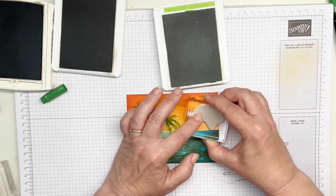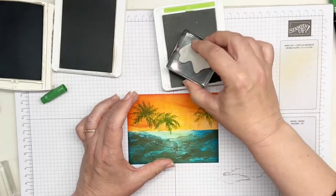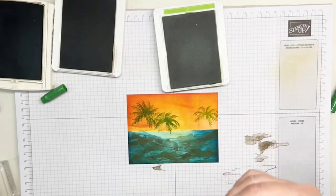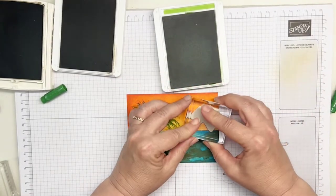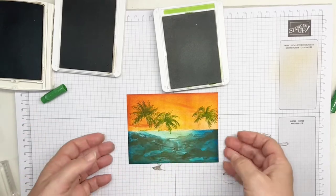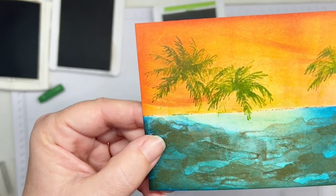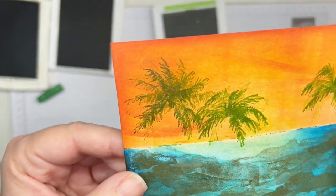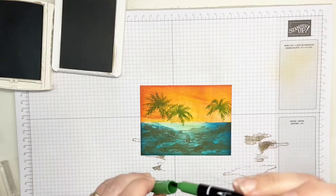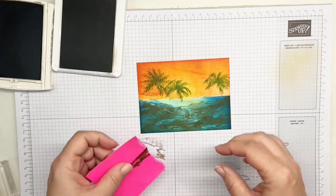Re-ink in Granny Apple Green and come back, shifting it just a little the other way. Do the same thing on this side of the card — go off the paper a little bit. You can see how that really looks neat when you do that, shifting it just a little to give the dimension of it blowing with leaves kind of in the background. Just an interesting technique.